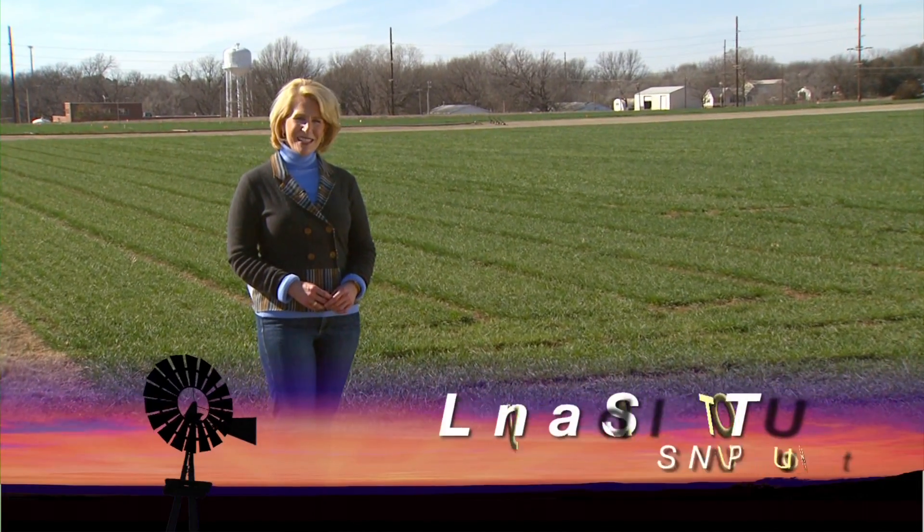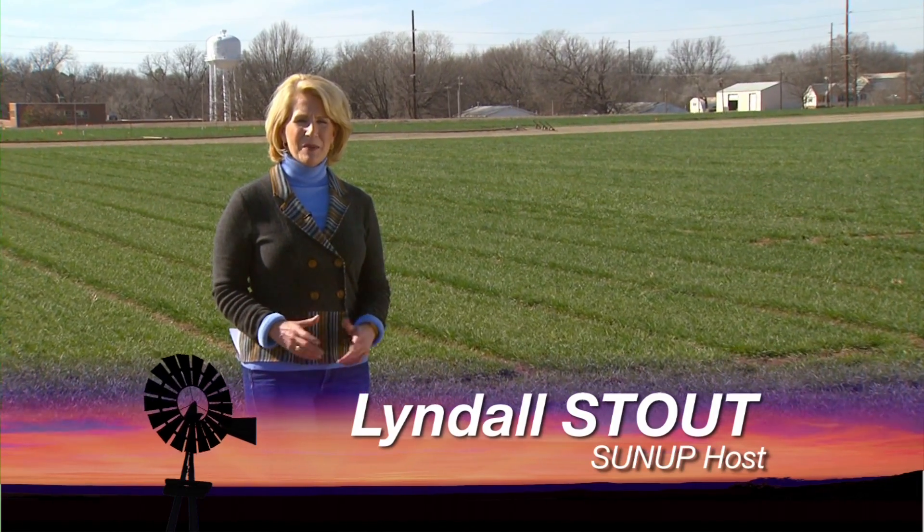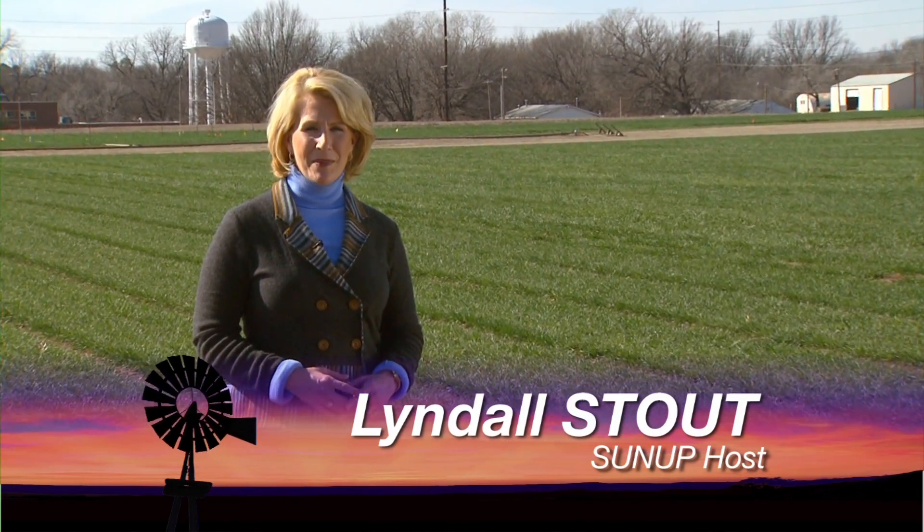Hello everyone and welcome to SUNUP. I'm Lyndall Stout. We begin today with the wheat crop and some tools to help out producers with their input costs. Here's SUNUP's Austin Moore.